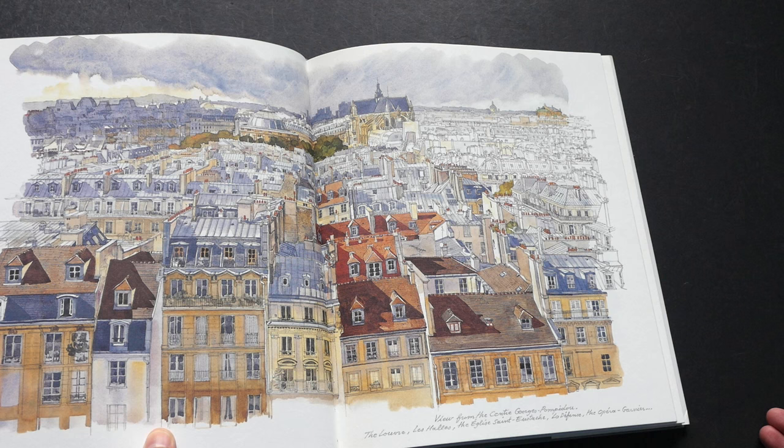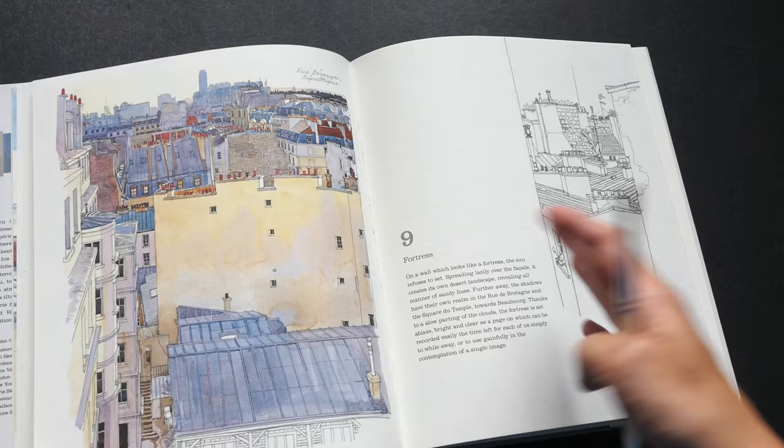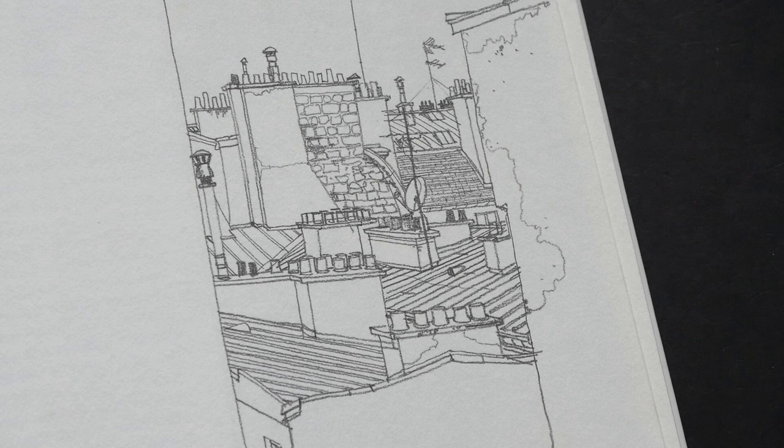I can't imagine how long it took to draw a painting like this — it's really very very detailed. Most of these sketches are actually drawn in pencil and watercolour, so he doesn't use ink; instead he uses pencil. Pencil has a very textural look, and it works very well with his watercolours.